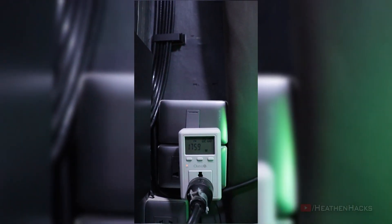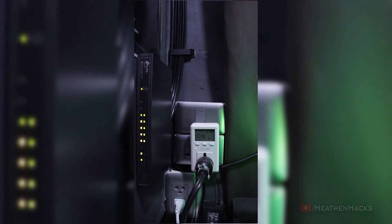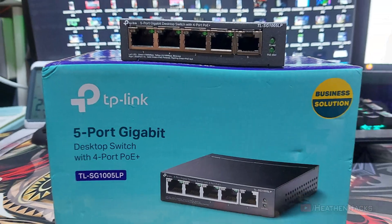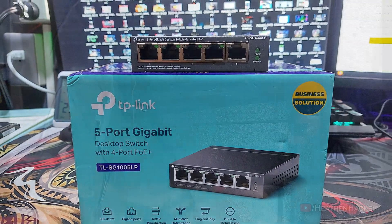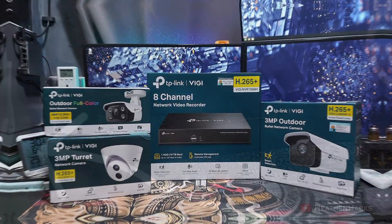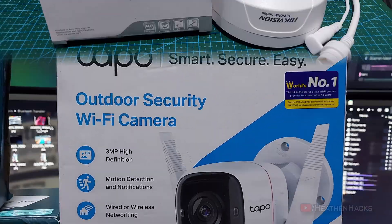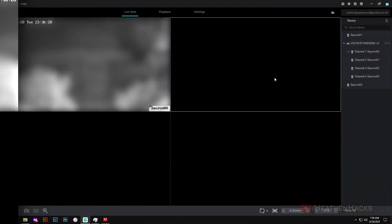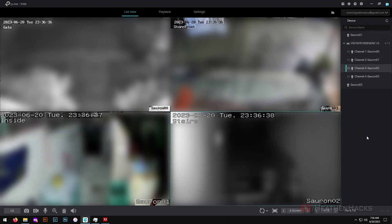Hello YouTube and welcome to Heathen Hacks. Today we're going to upgrade my tiny baby TP-Link TL-SG1005LP 5-port unmanaged PoE switch that's handling both the power and data for my outdoor PoE access point and CCTVs, with a slightly bigger one for additional ports because I'm going to be adding a few more cameras in the future. I didn't document the entire process of installing the cameras and the cable runs I did back then because it took a really long time — and it would've taken longer if I did. I'm a one-man crew after all.